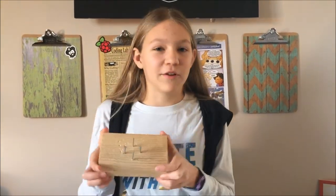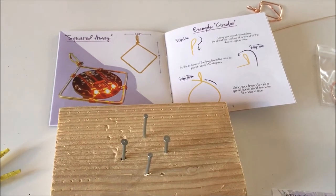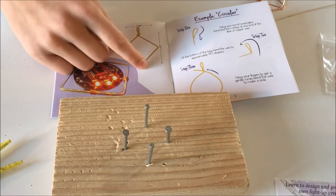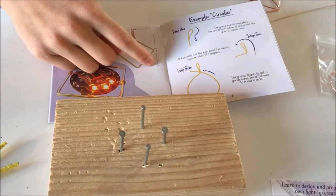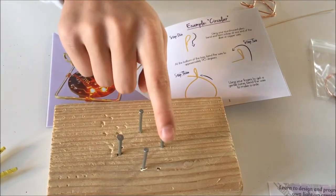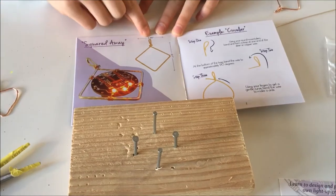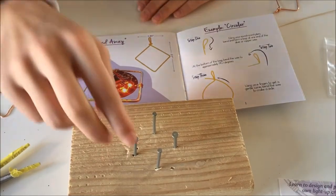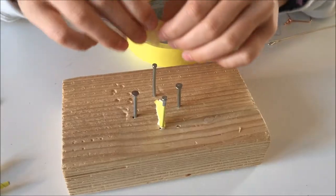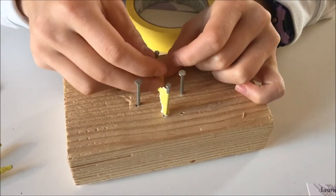I was afraid I was going to mess it up and it wouldn't be symmetrical, so I created a jig. I put a couple of nails into a board that were exactly the right distance apart as specified in the booklet — for example, from this nail to this nail was 1.65 inches. I also wrapped each nail with a little bit of tape to prevent it from scratching the silver.